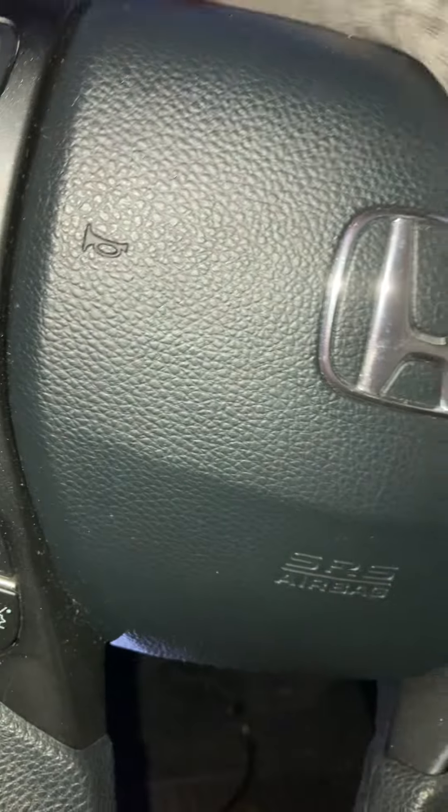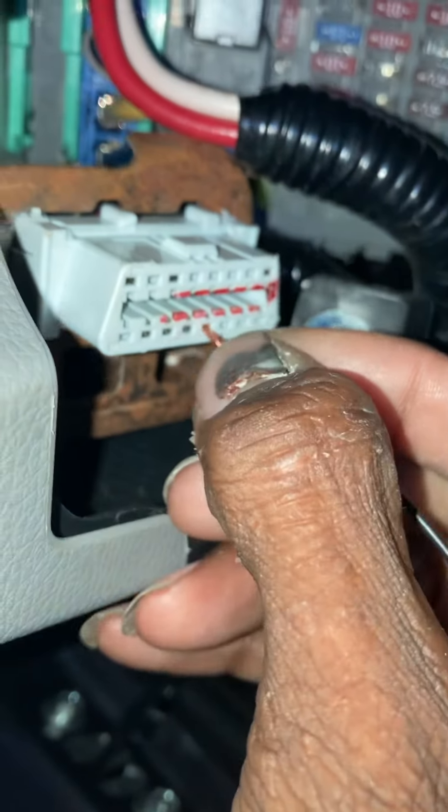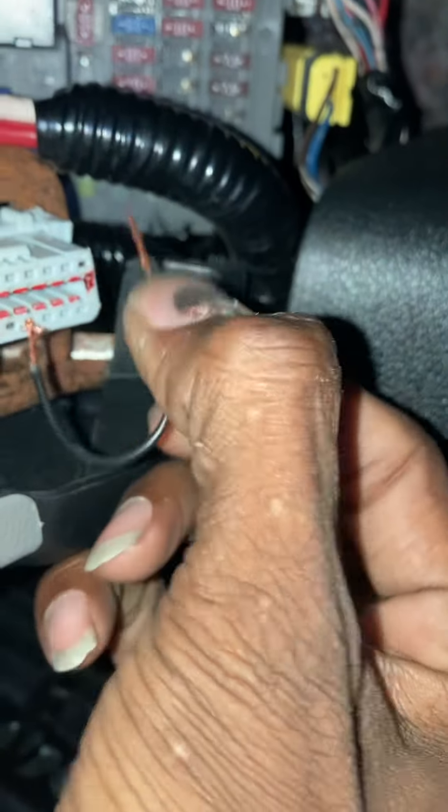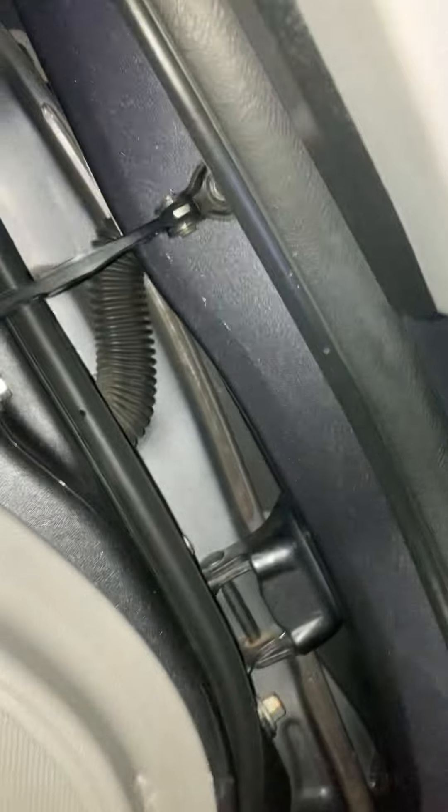First, turn the car off and get a wire or a paper clip. Put it in pin four and pin nine — one, two, three, four — that's pin four, and this is nine. This will reset your ABS light on really any 1996 and up Honda or Acura using pin four and nine.